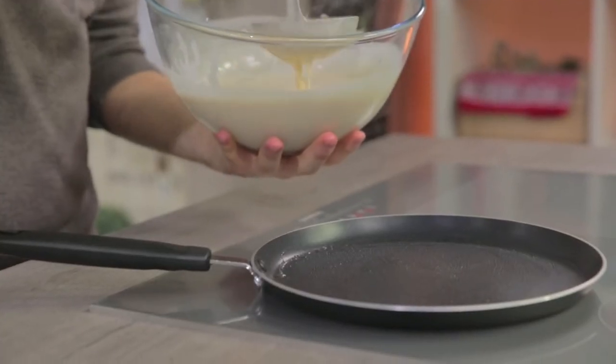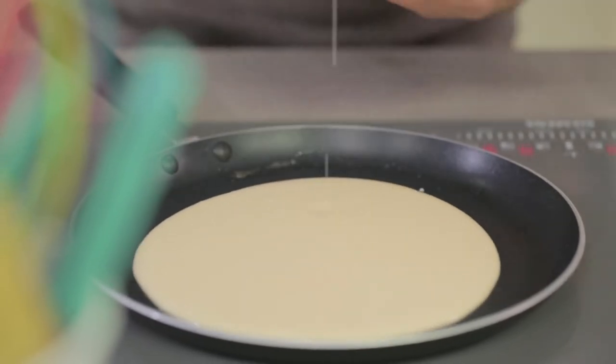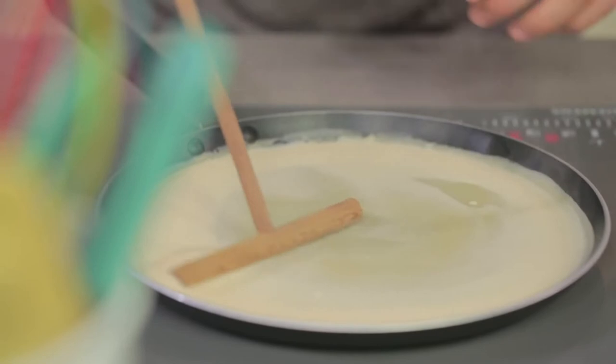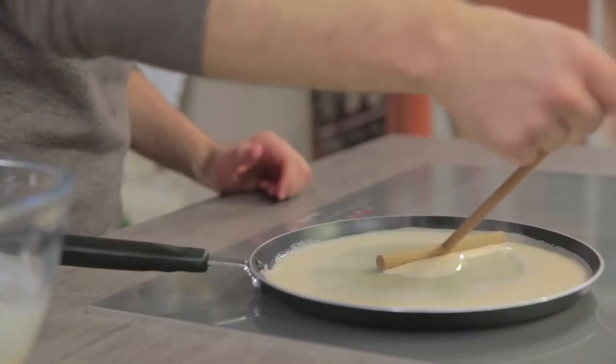I'll scoop the batter with a ladle and pour some in the center. Then, with a crepe spreader, start coaxing the batter all around. When doing this, make sure you're not spreading all the batter to the very edge, otherwise you won't have an evenly cooked crepe.